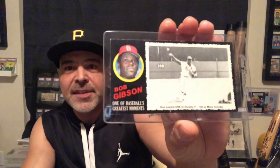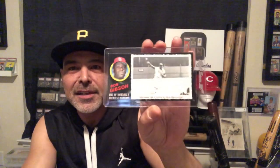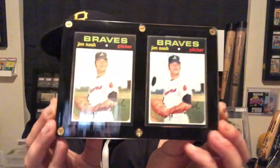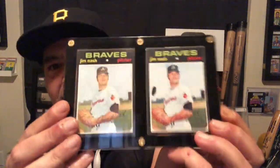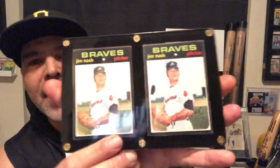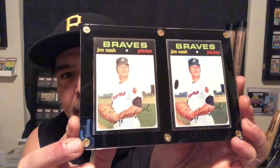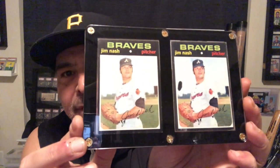There's the Bob Gibson. These are the Greatest Moments cards — they're great cards. And the Jim Bunning. I'd love to get some more of these. They have some interesting errors on here — they have these with and without a blob. You can see there's a black blob there. I guess that's actually a variation — must have been something on the printing plate. So there's the regular and the blob version.